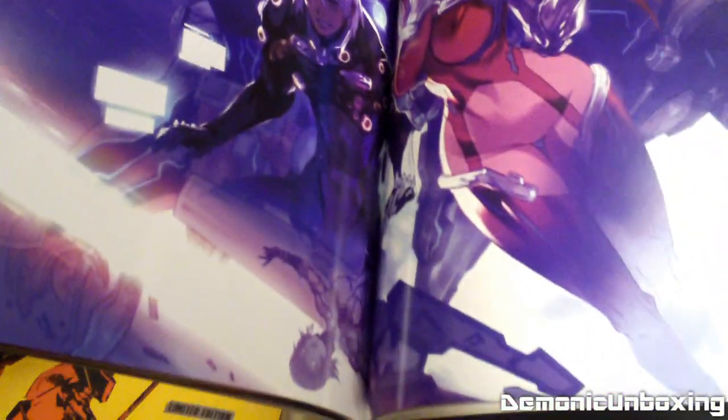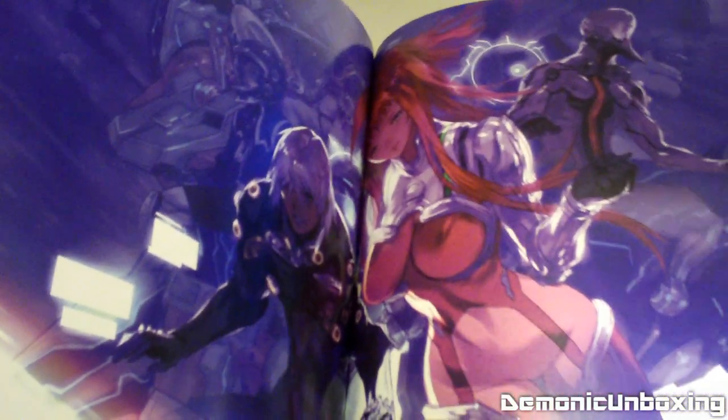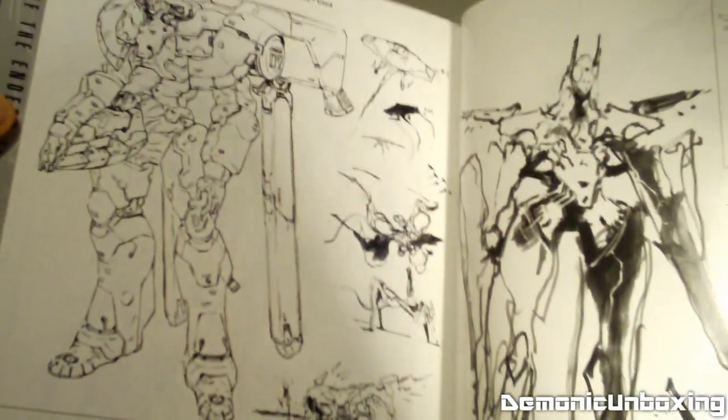The artwork in this book is amazing and very revealing as well. Very cool — so a very nice art book comes with the limited edition of Zone of the Enders HD Collection.